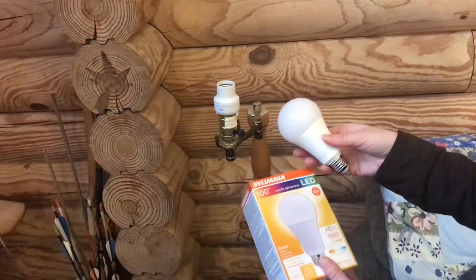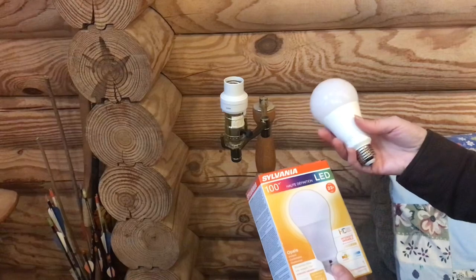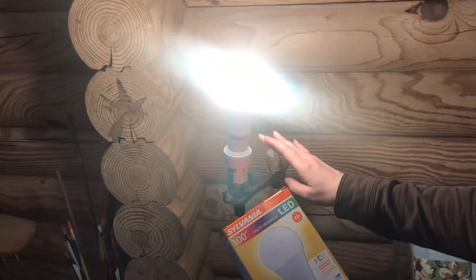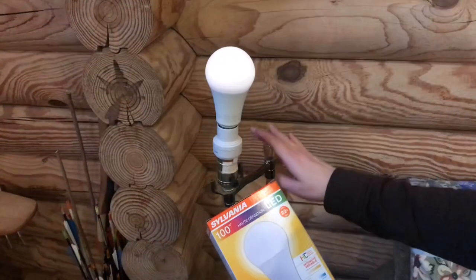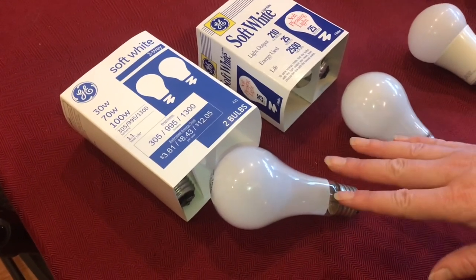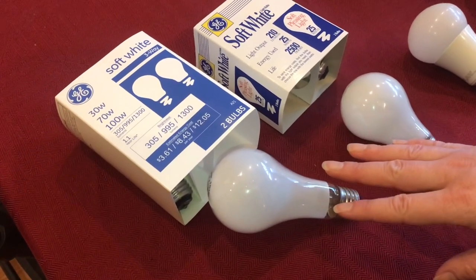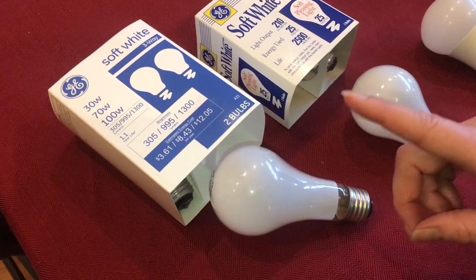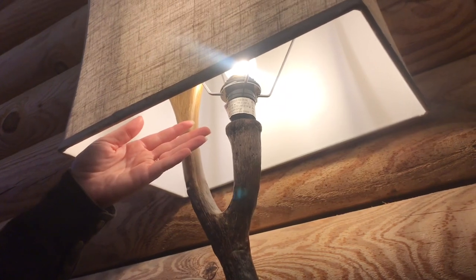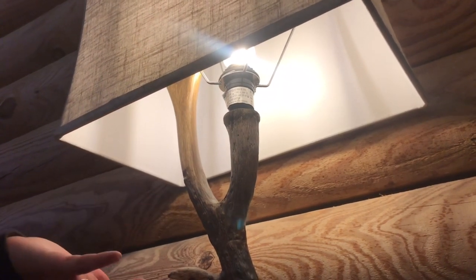Now we're going to switch to an LED bulb — this is a dimmable LED bulb, a 17-watt dimmable LED bulb, and it is bright. Most people don't know this, but statistics are clear: 100-watt incandescent light bulbs are dangerous, and that is why they're getting phased out. Using a bulb with higher wattage than rated is a very common cause of house fires.